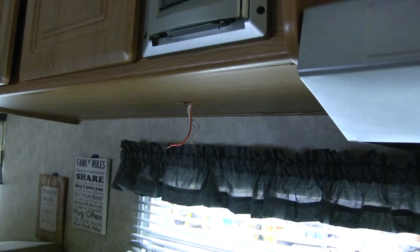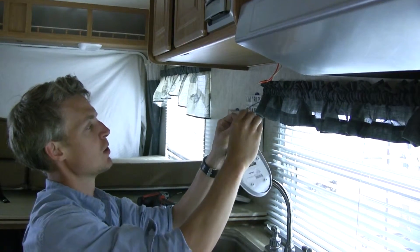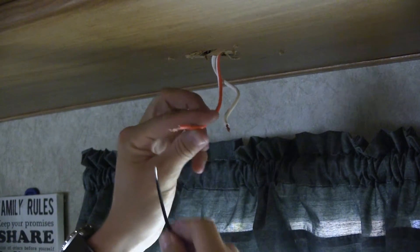We'll grab our new LED light — the wires are pre-stripped so we can just remove the rubber there. The black is going to connect to our power, which is our orange and white. Let's go ahead and do that first.